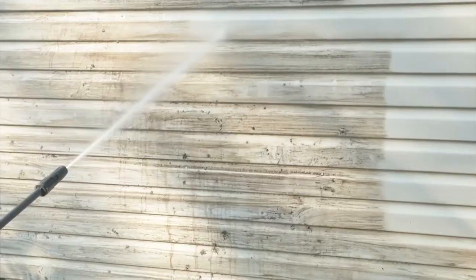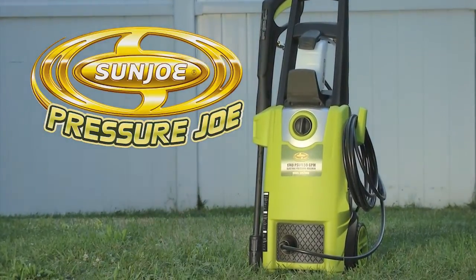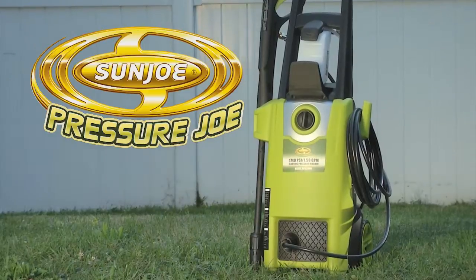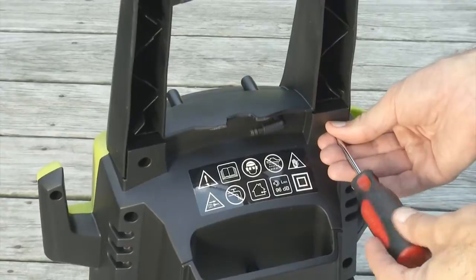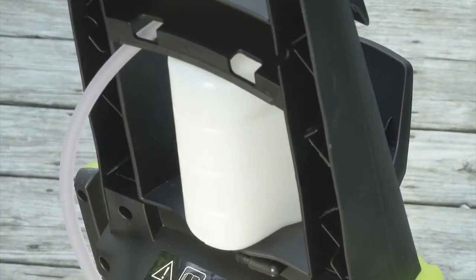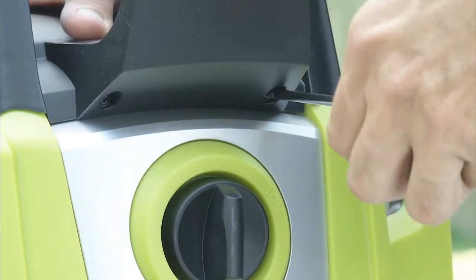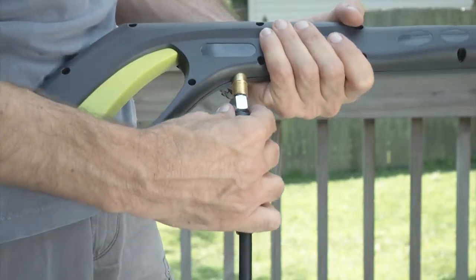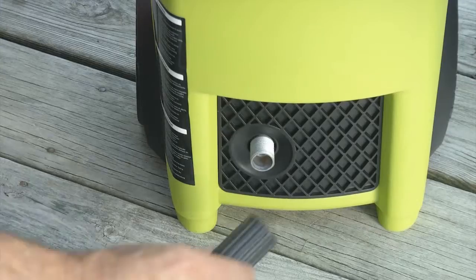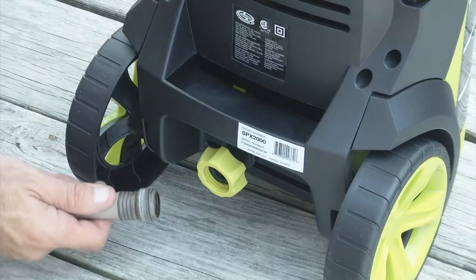Get set to do your dirty work. Get rid of gunked-on grease and grime with a blast of water pressure from the PressureJoe SPX-2000 Electric Pressure Washer. Get assembled quick and easy: screw on the handle, snap on the detergent tank, pull out this and slide it onto that, screw on the hose holder, lock in your gun. Connect this to that and that to this. Pressure washer, meet garden hose.